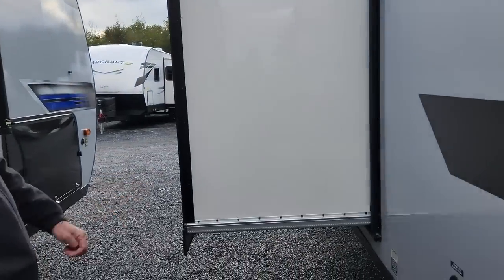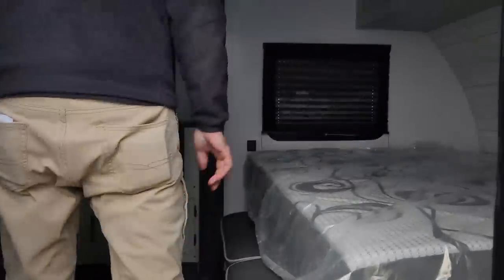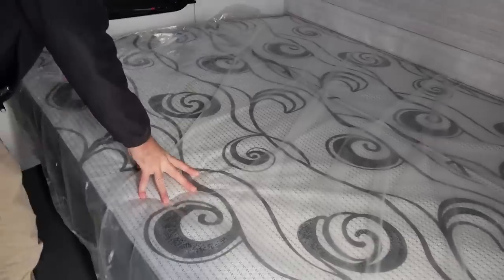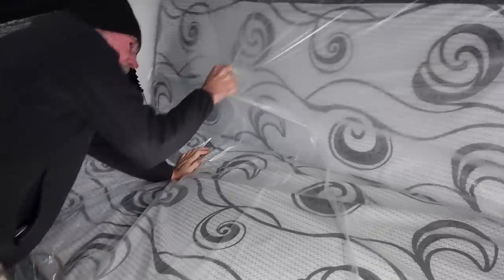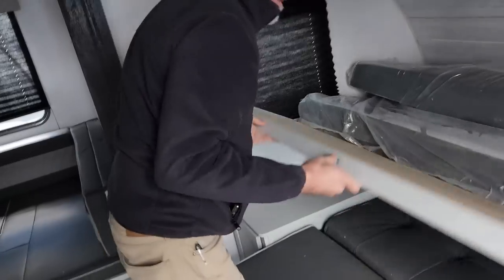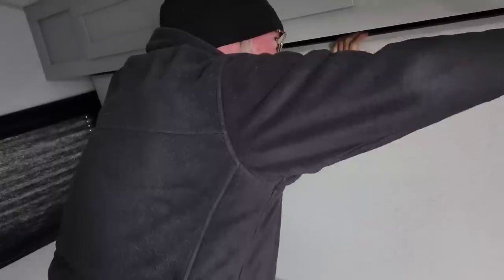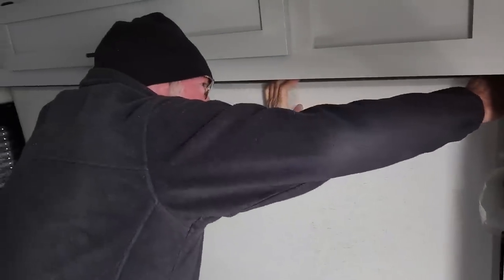This has a Schwintech slide system, which gives you a lot more room. It also has a murphy bed — actually a comfortable one. The way the split is done, it's not going to interfere with whoever's sleeping. This is the main bedroom and it hides away nicely.